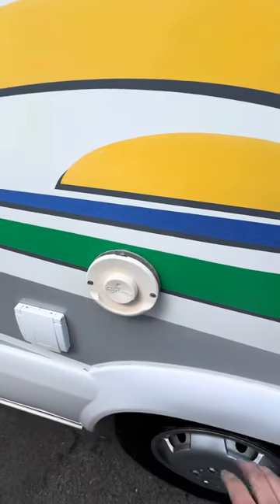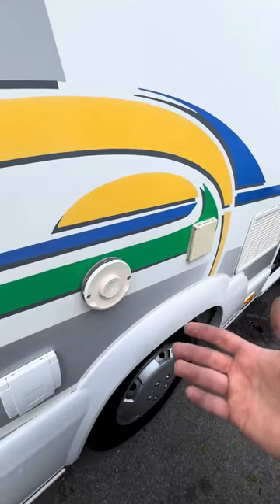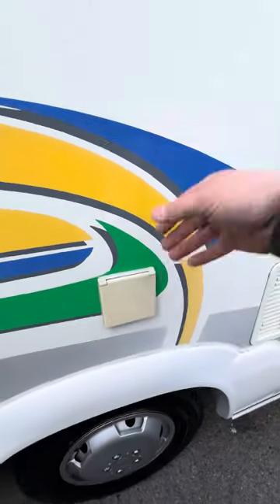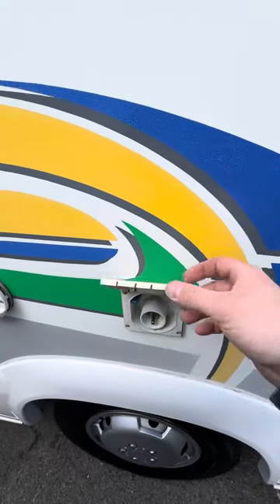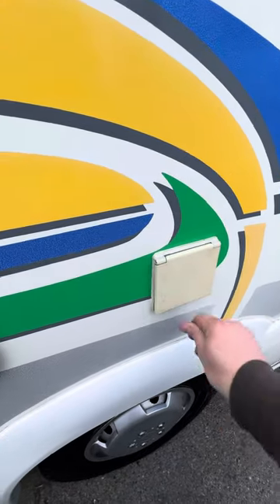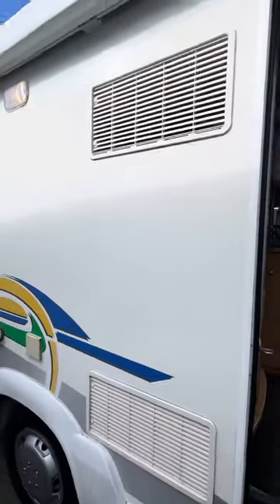We've got your Truma boiler vent just here — if you wanted to double check the boiler is working, put your hand underneath and you'll feel hot air. Next along is your hookup point. I'd always advise plugging it in as often as you can — it keeps the batteries charged and means you don't have to worry about voltage drains. It also gives you access to 240V appliances inside, so the fridge can work on mains, etc. I'll run you through all of that when we get inside.